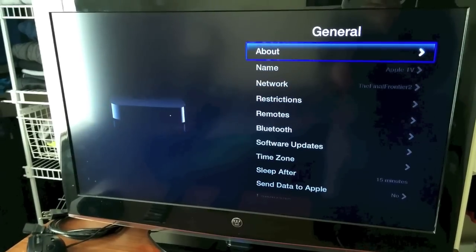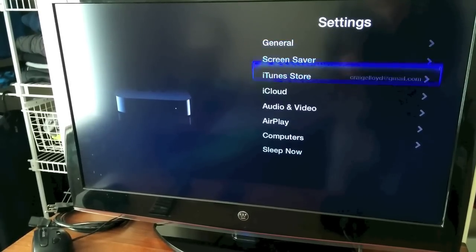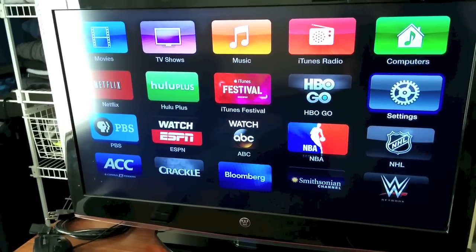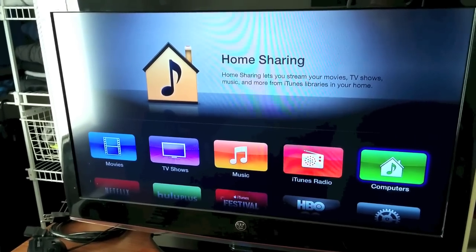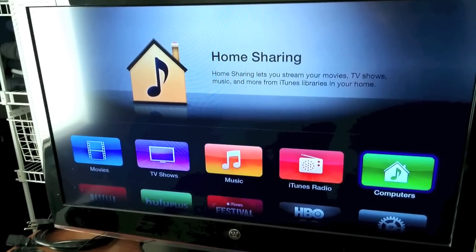But after you do that, you're pretty much good to go and you can begin messing around with it — watching Netflix, Hulu Plus, enabling home sharing, all that good stuff. Again, this is Craig with GottaBeMobile and this was how to set up your Apple TV the easy way. Thanks for watching.